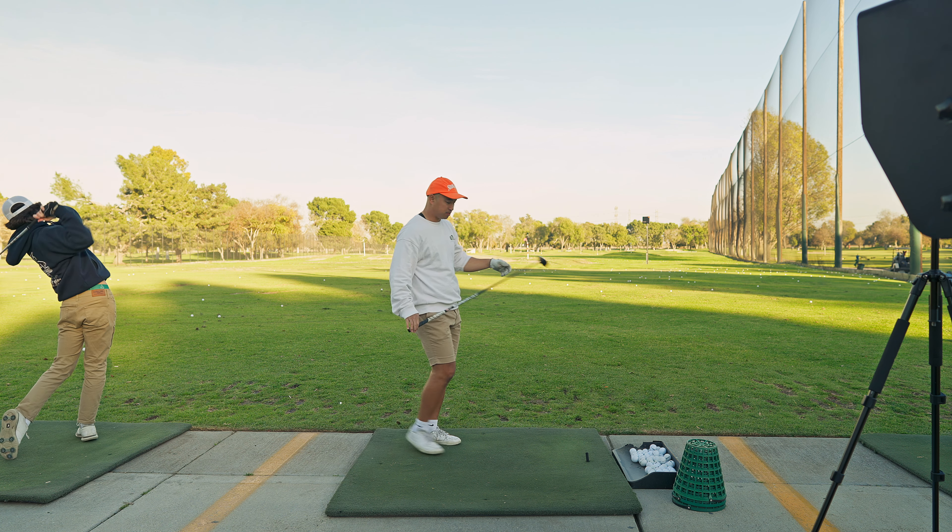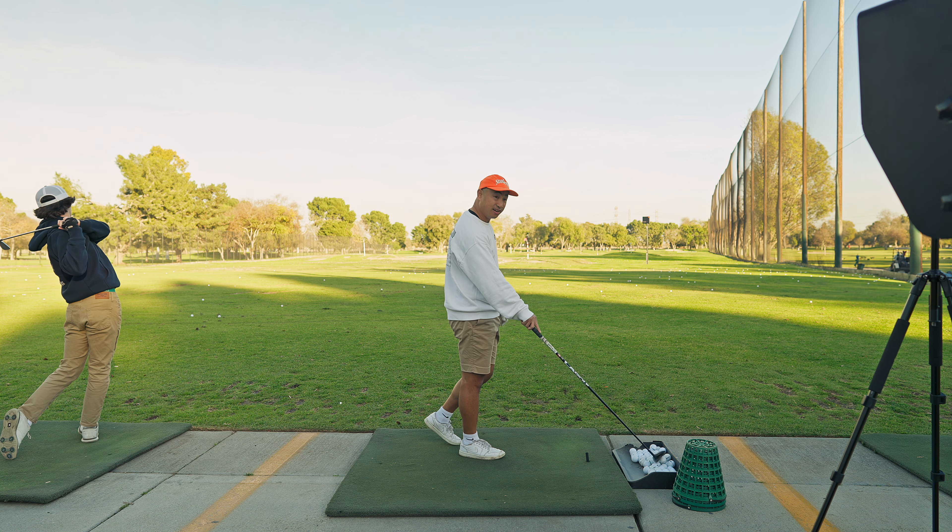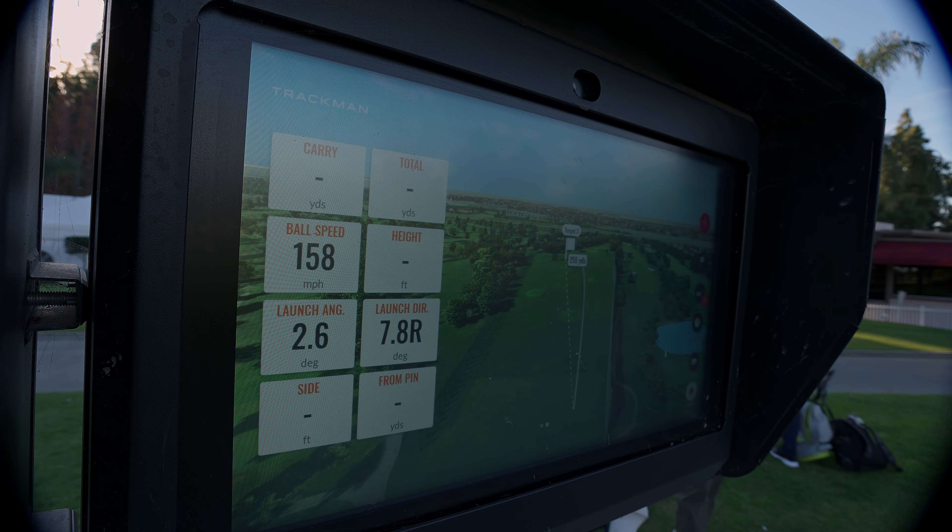That's a good one, a little spinny. 164 ball speed, probably 260 carry — yeah, 258 carry, 270 total. 142 feet peak height. It's a really high three wood.